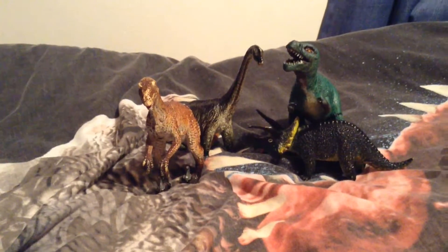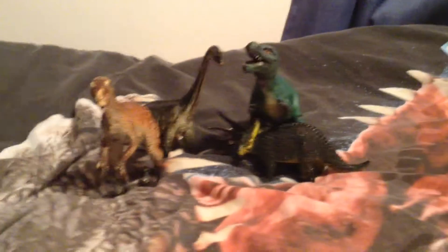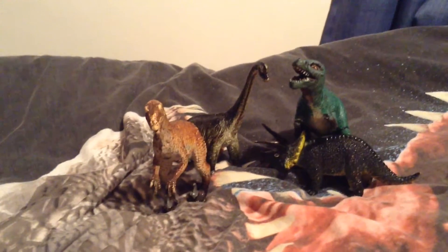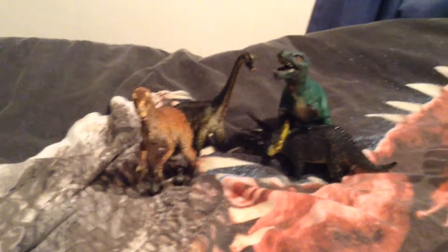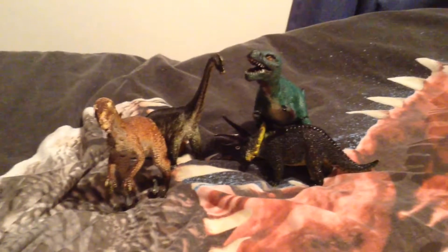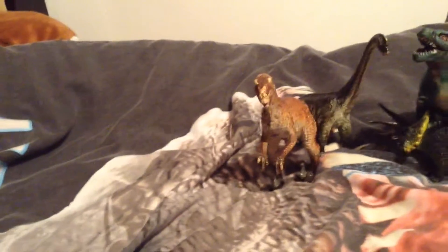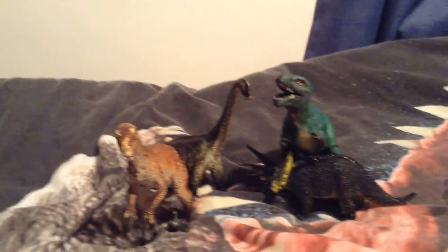Hi guys, it's the Dinosaur Mom 245 here and today we're going to be doing part three of the Jurassic Park look-alike slash cheap stand-in figurines. This is part three and I believe this will be the final part. Remember, these can always be repainted to suit your style of Jurassic Park.